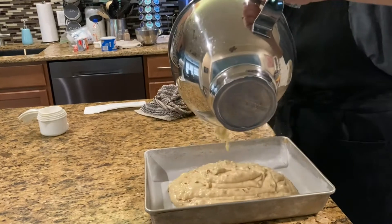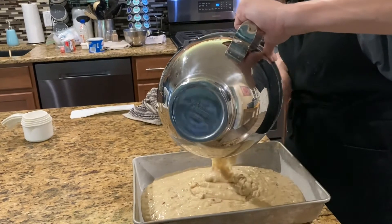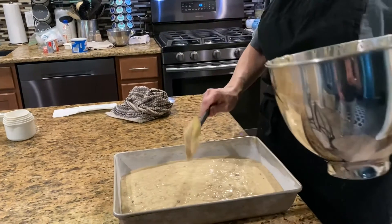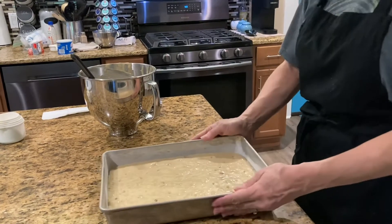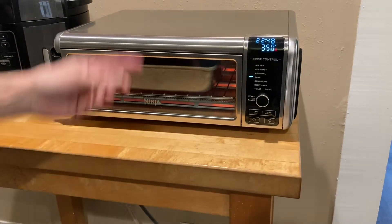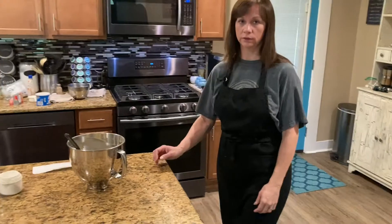Pour the batter into your prepared pan with the shortening and flour. You can bake this cake in a glass pan if you want to, but make sure it's a deeper one — you don't want too shallow of a pan for this cake. That's why I'm making it in a classic 9x13 metal pan. Then shake it to make sure it's in there even, and put it in the oven. When the timer goes off, I'll check it with a toothpick inserted in the center to see if it comes out clean. If it's not ready, set it for five more minutes and check at five-minute intervals until it's done.